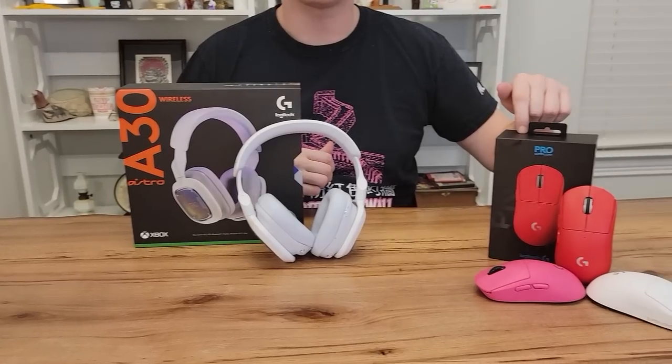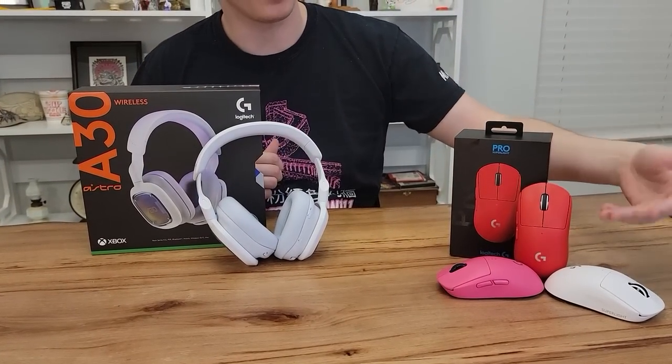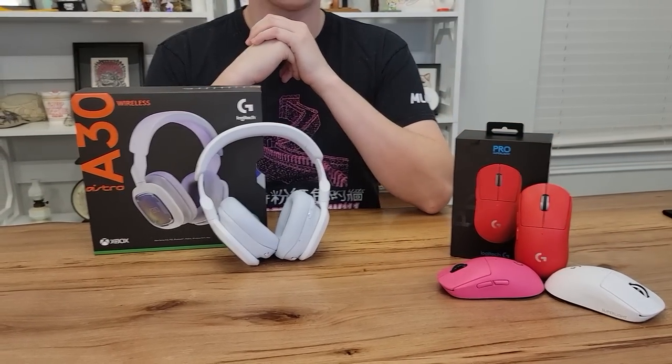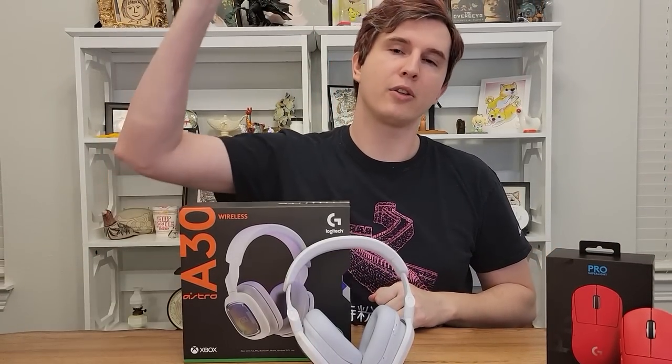That's all for my review of the brand new Astro A30 headsets — a masterpiece in my opinion — and the Logitech G Pro X Superlight wireless mouse and its color varieties. I think these are fantastic products. If your holiday traditions are anything like mine, you're probably desperately shopping for gifts right now, and I would highly recommend picking any of these up. They're super high quality, super durable, super compatible, and pretty much guaranteed to make the gamer in your family happy. Click the link or use the code down in the description to save a little money.